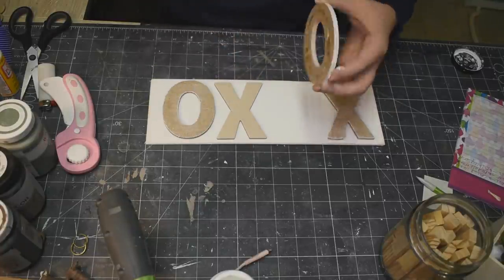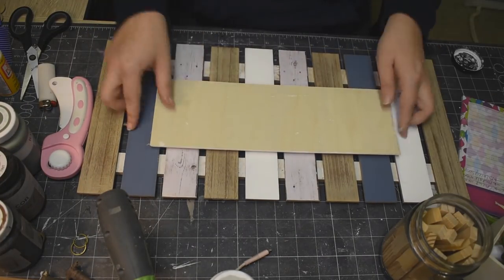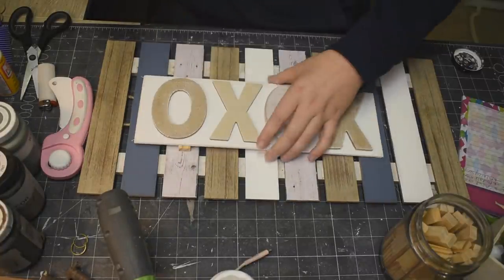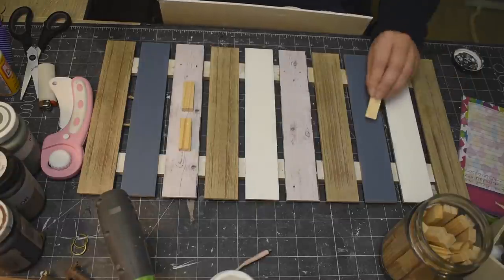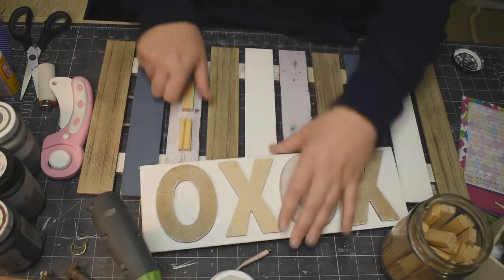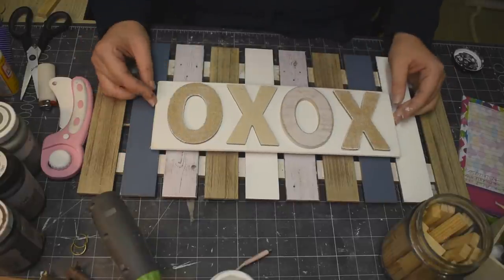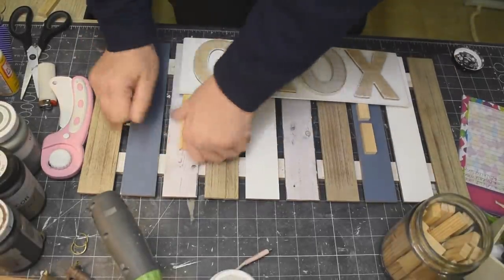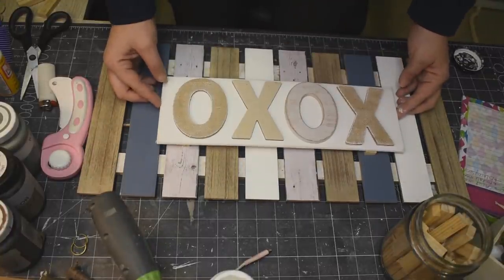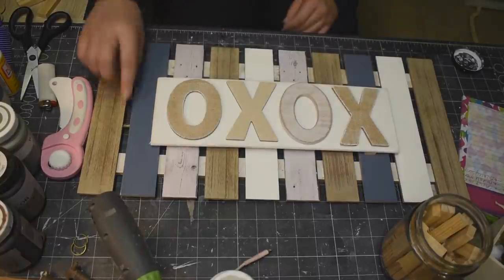Look how cute these letters are, you guys, from Walmart! Now here is where I should have put the tumbling tower blocks directly onto the back of the sign instead of putting them on here. I did have to rearrange them a few times — pulling it off and then re-gluing it down because it was poking out a little bit. But you know, trial and error, it all works out. Please do what I say, not what I do — put it on the back of the white sign!